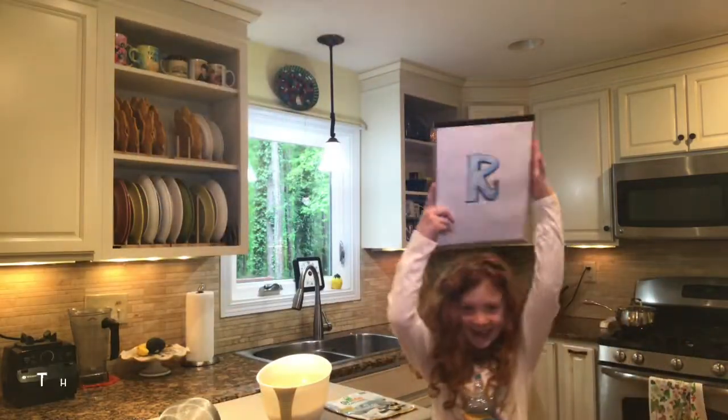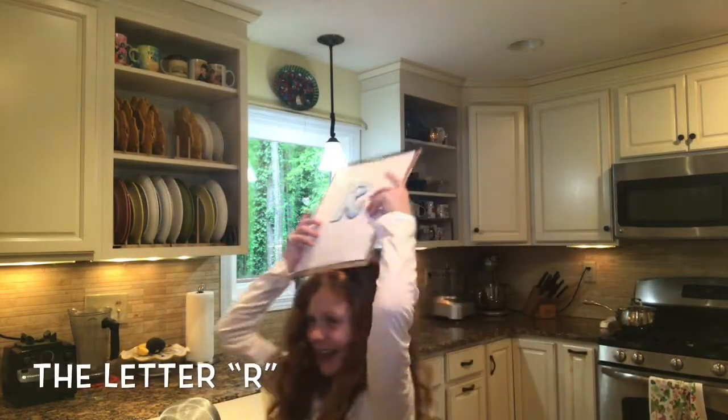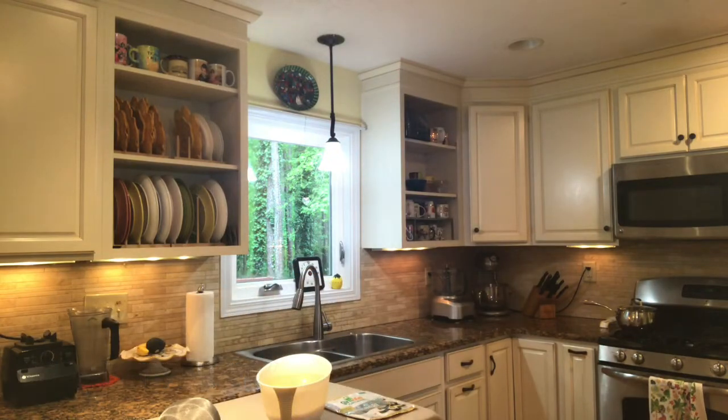Ciao Amici, Christina here. Guess what rice and roller skates have in common? Today I'm going to teach you how to make rice on my roller skates.